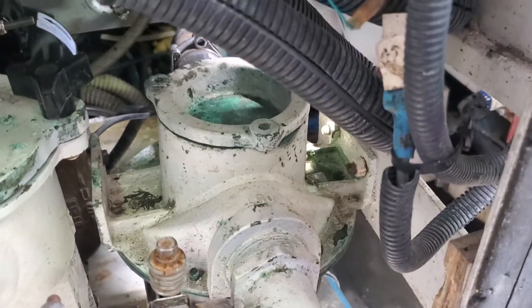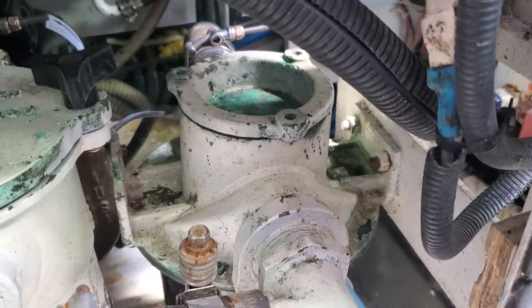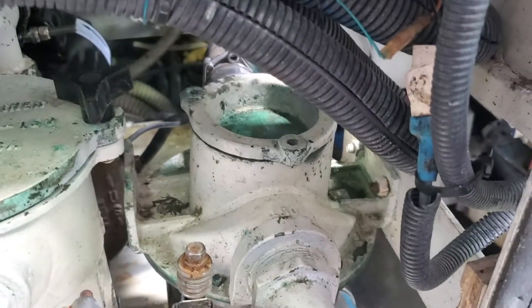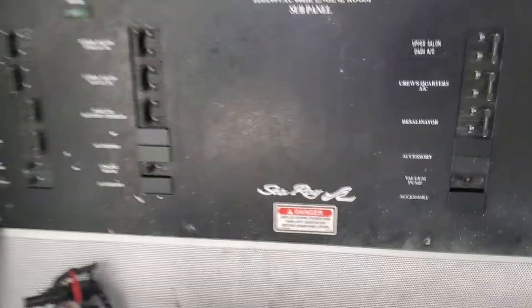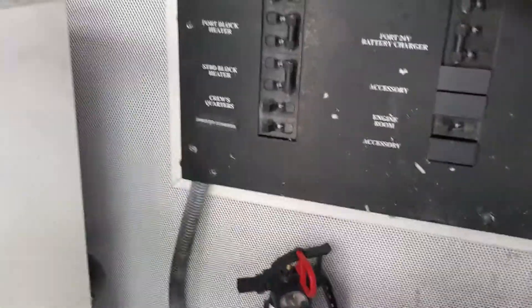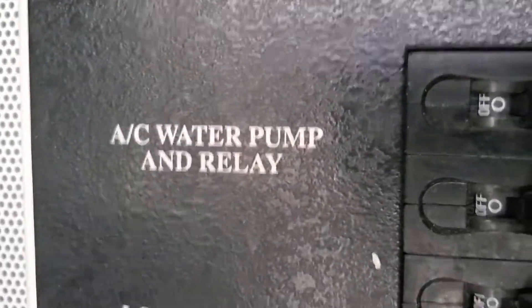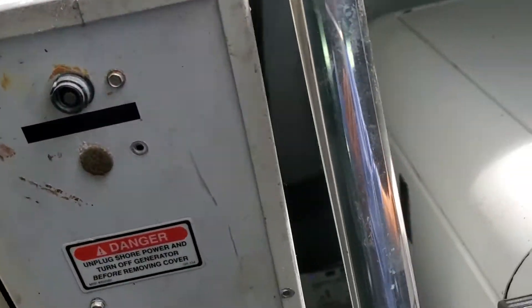This is our air conditioning strainer, which we are going to clean. It's an easy operation. The first thing we will do is turn off all the breakers for the air conditioning and the pump — this is the AC water pump. Sometimes you find everything together in a single breaker, or it may be multiple breakers.